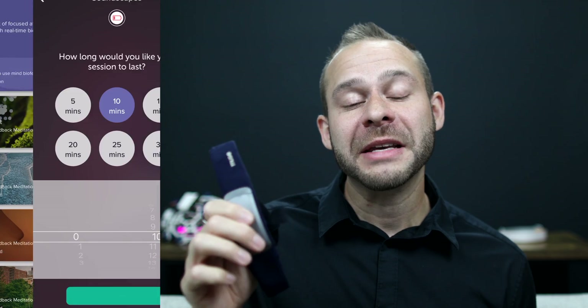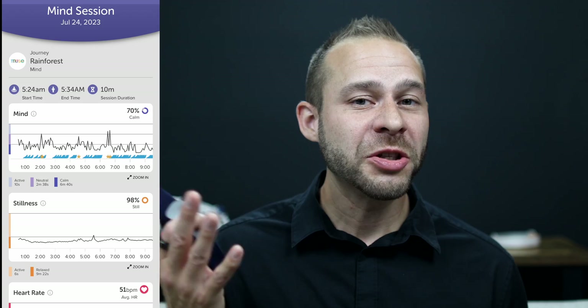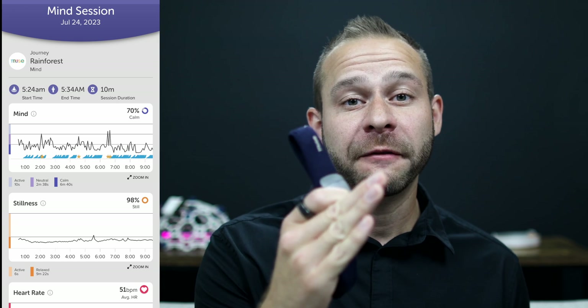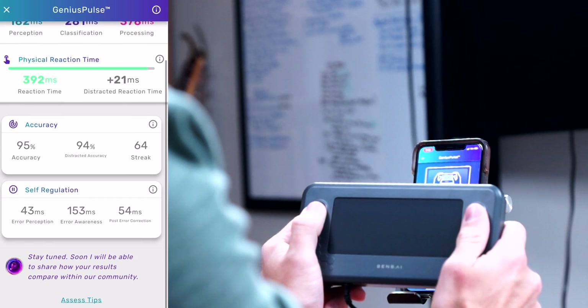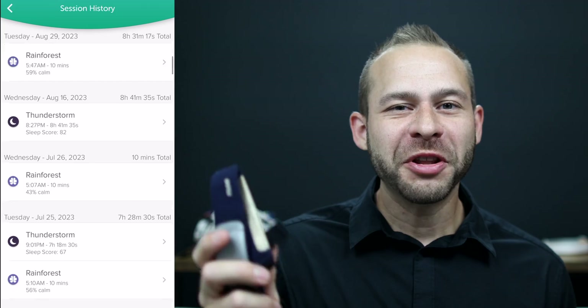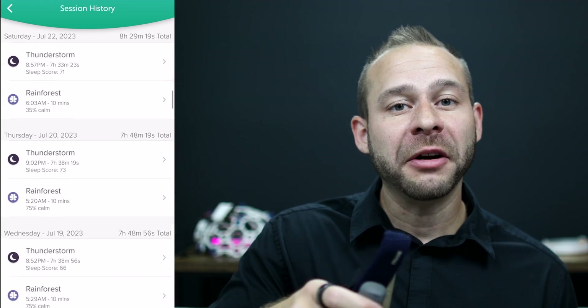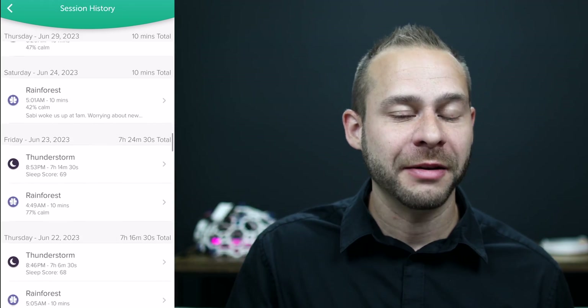Out of the box, the Muse headband bases your progress on data from your actual meditation sessions. As of now, it's not really doing a snapshot baseline of your brain function before you start training, unlike the Sensei, which measures ERP and peak alpha. With the Muse over time, you can track your meditation neurofeedback scores and monitor your progress while tracking improvement of your meditation sessions. I've done a lot of videos about taking a more active role with the Muse headband and I'll link them below.